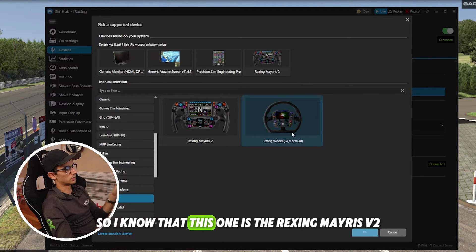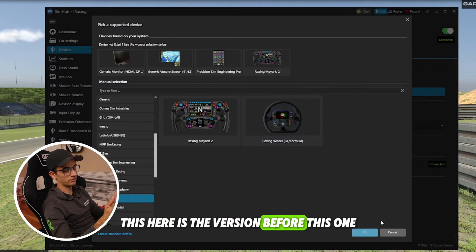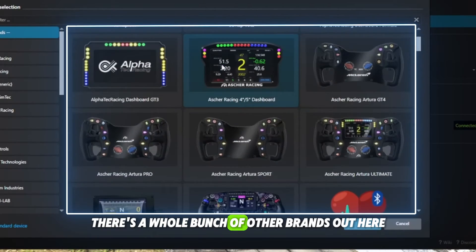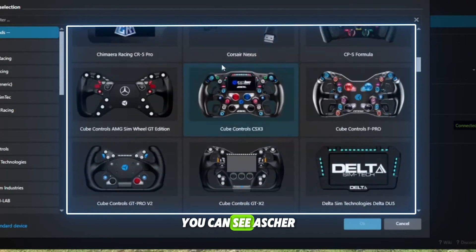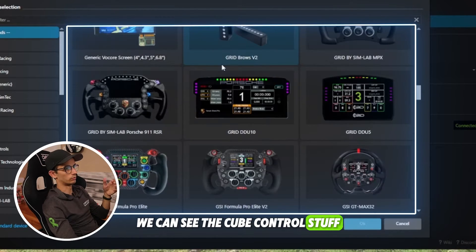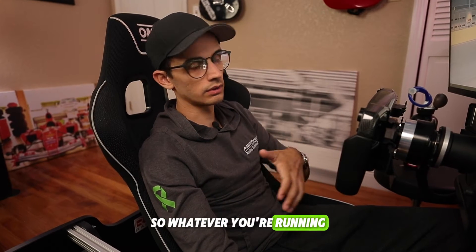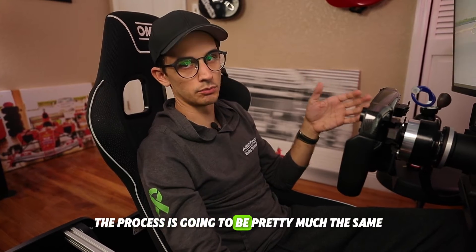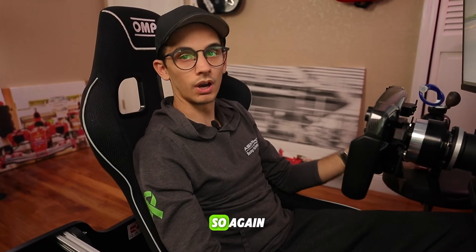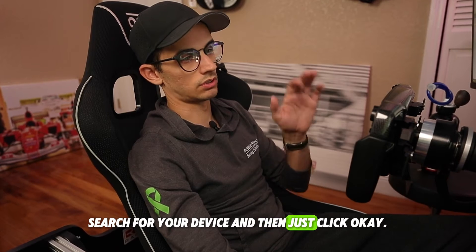I know that this one is the Rexing Myaris 2, and the other one is the version before it which also supports SimHub. There are a whole bunch of other brands in here as well — you can see Asher, Cube Control, and all the GSI stuff. Whatever you're running, the process is going to be pretty much the same because most of these things are all supported by SimHub. So again: add new device, search for your device, and click OK.